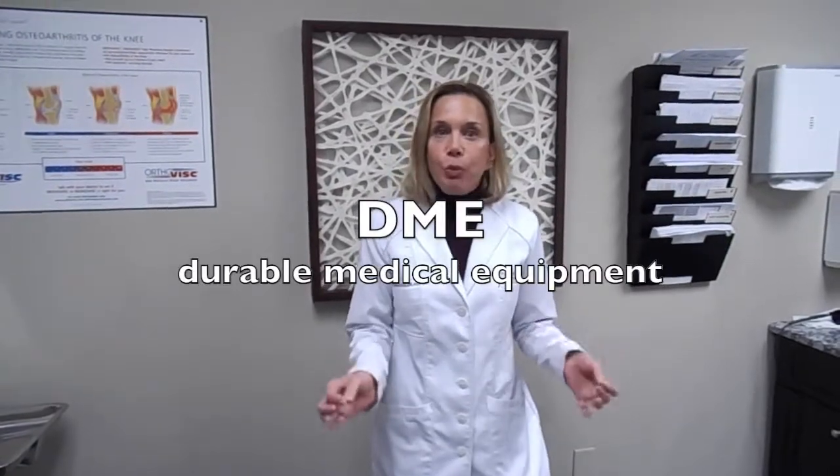Hi, my name is Deborah Miller. I'm one of the nurse practitioners with Thompson Health Care and Sports Medicine. Today I thought we would give an overview of the DMEs that may be part of your treatment plan. DMEs stand for Durable Medical Equipment and the purpose of them overall is to help with your progress in decreasing pain with your treatment program.